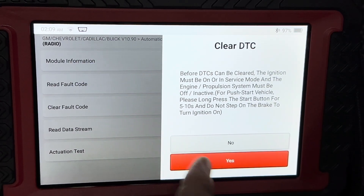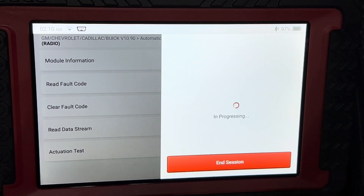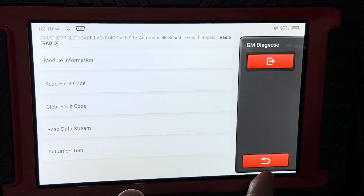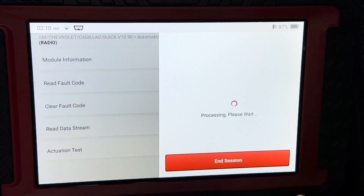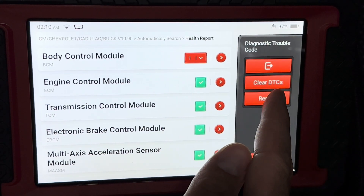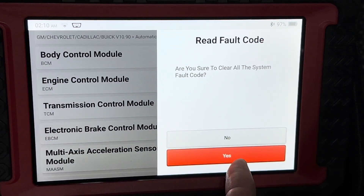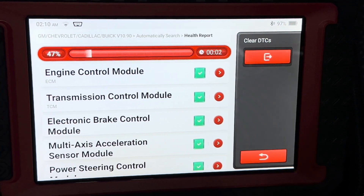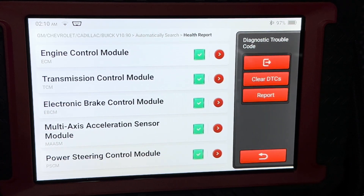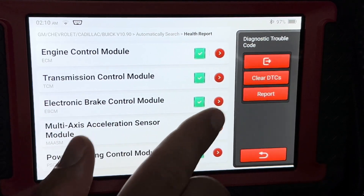Now it has completed — it's going to come back because I haven't actually fixed it yet. If we go back we can also clear the DTCs — that's the codes. If you click the one on the side it'll clear all together. Now all the fault codes are clear, so if you've fixed it that's how you clear it.